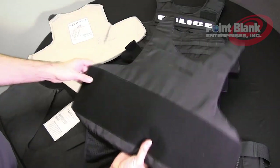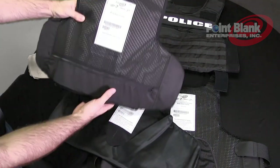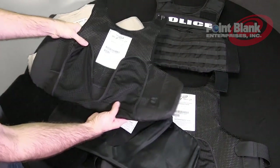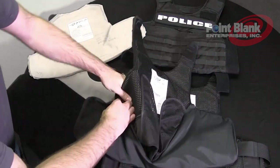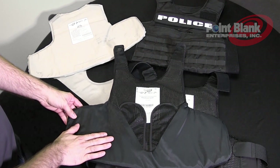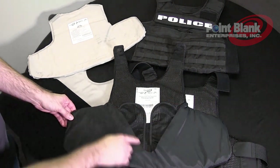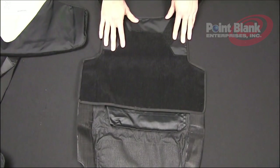Then you can insert this concealable front panel inside of the ballistic sock. Make sure both labels are facing each other. Tuck your tail if you have it on your concealable towards the inside body and insert it into the sock. Once this assembly is inside of your ODC you don't have to remove the ballistic sock. You can remove the concealable directly out from this v-shaped opening.